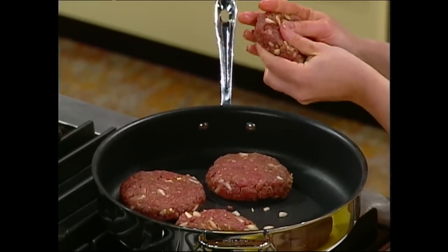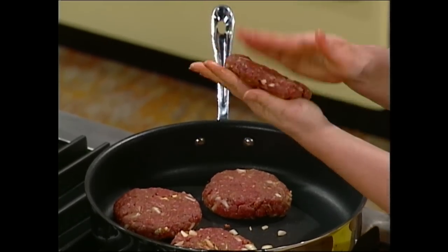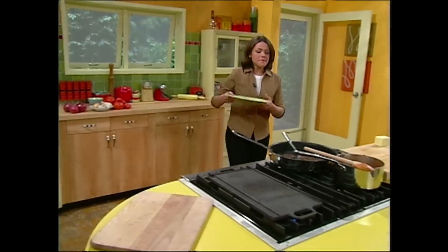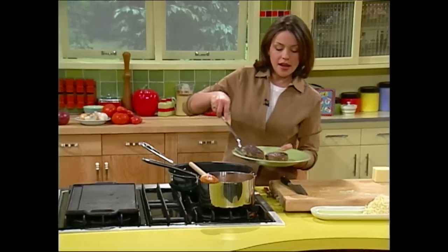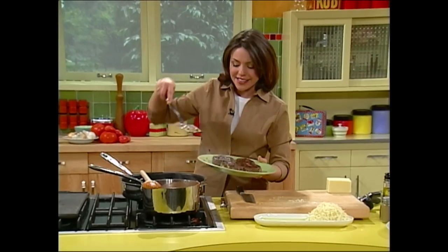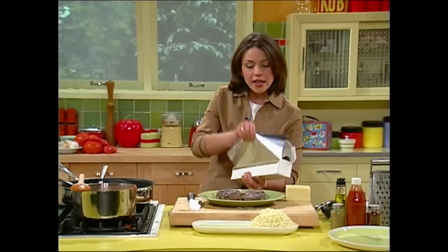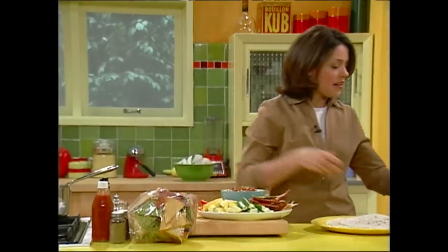There we go — perfect. Our taco pocket burgers are ready to come out. I'll grab a plate for them. That cumin is really right on the money. I'm just gonna put tin foil on these to keep them nice and warm while we're ready to build our taco pockets.